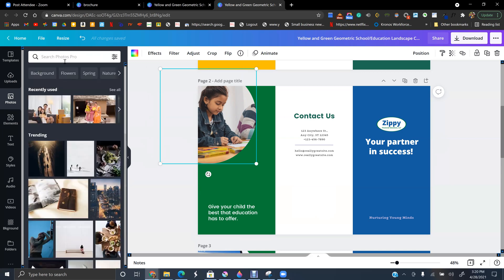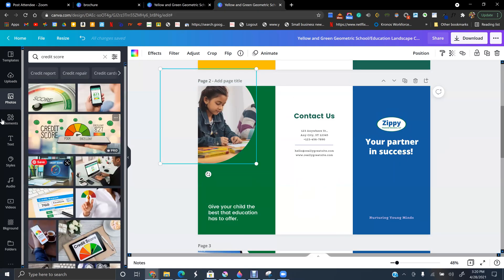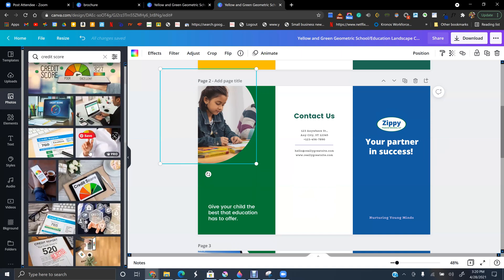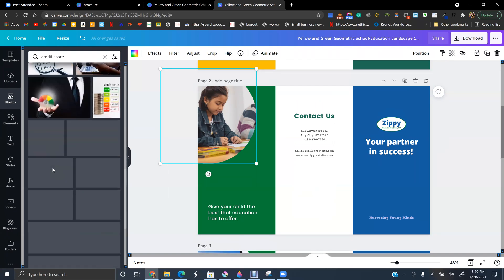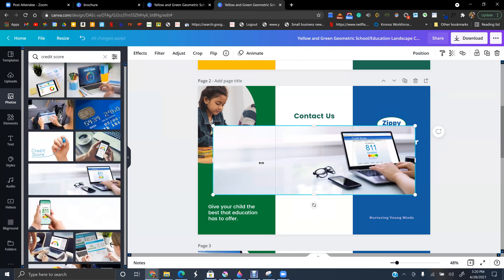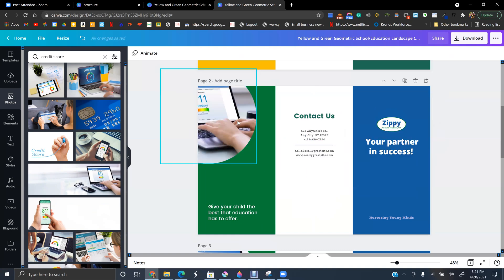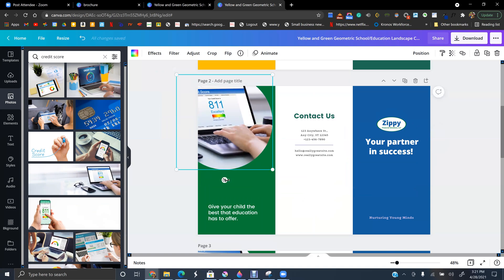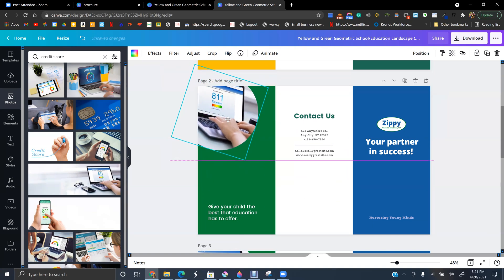Now let's change the pictures. Go to Photos and search for 'credit score.' I'm going to browse and find a good one — let's use this one. I can make it bigger, smaller, however I want it. That's cool.